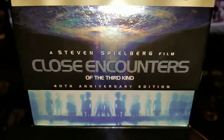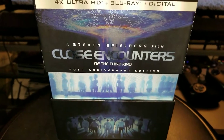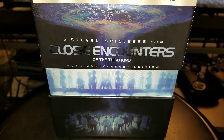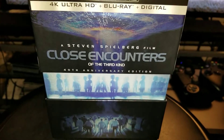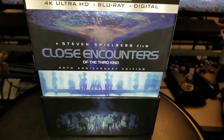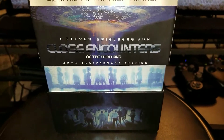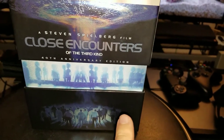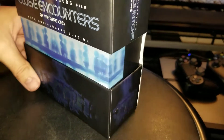Hey, what's up guys, it's me Mr. 4K Upscaler. I have figured out where to press the button to light up this cover jacket box of Close Encounters of the Third Kind. There's a little button right here — I thought the arrow was pointing here but it's on the side, right over here on the side.